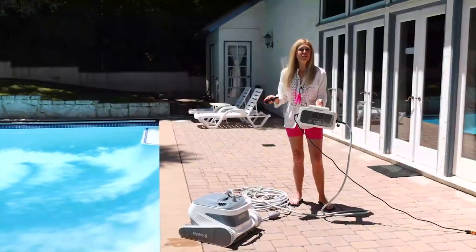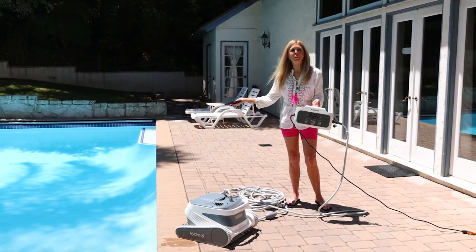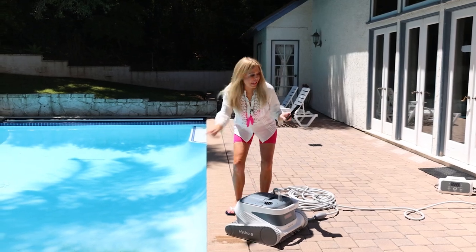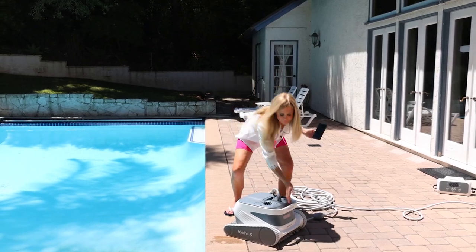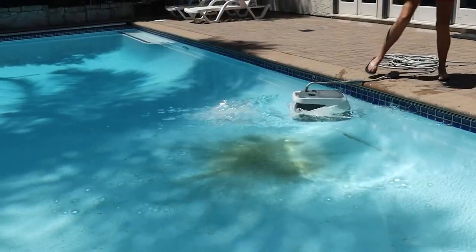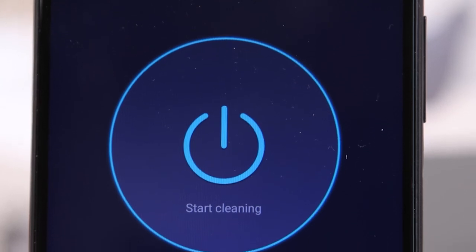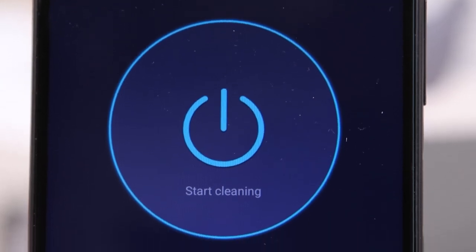We can see the mess above water, and here it is underwater — sitting at the bottom of the pool. There is so much sand on the bottom. You can put your control box anywhere; it doesn't have to be by the pool. You put your Poolmate in first, then tell the app to go. Let out the cord, and there's a big button on top that says 'Start Cleaning' — that's what I'm going to press.